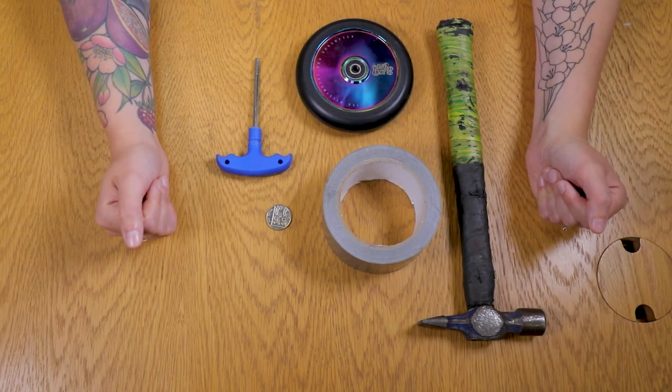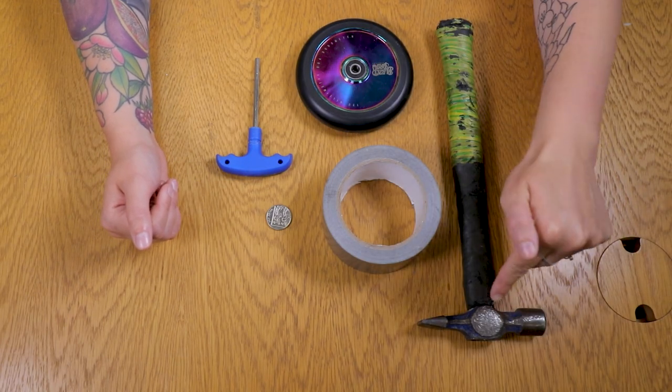Welcome to our first installment of Skate Hut's Workshop. I'm Amy, and we'll be discussing today how to remove scooter wheel bearings and put them back in.